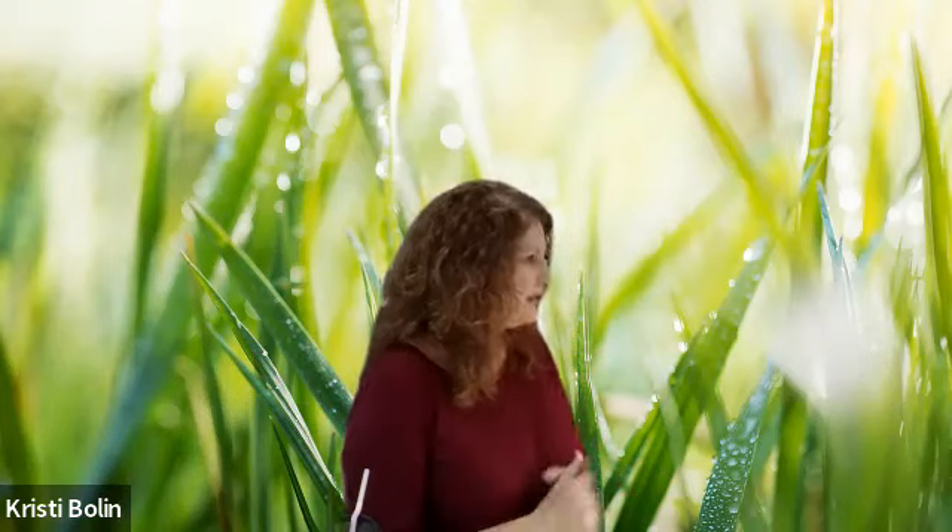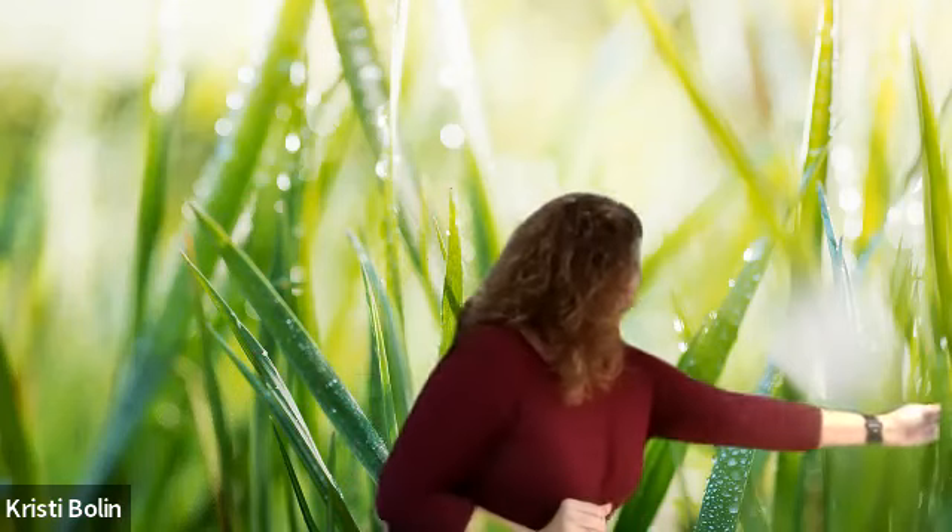Hey y'all, this is Christy. Welcome to Christy's Cropping and Creating, and today I'm in a field of green grass. I hope that y'all enjoy this video. I chose to do the grass because I'm going to eventually be working with green papers, so I just thought it would be fun to do something different.